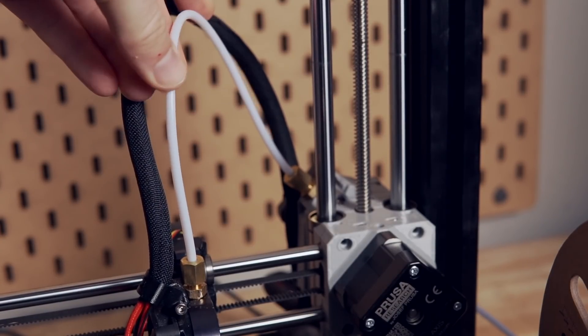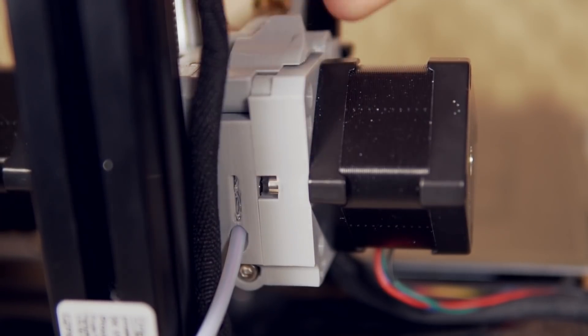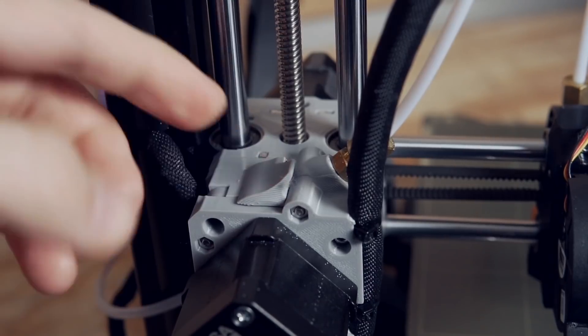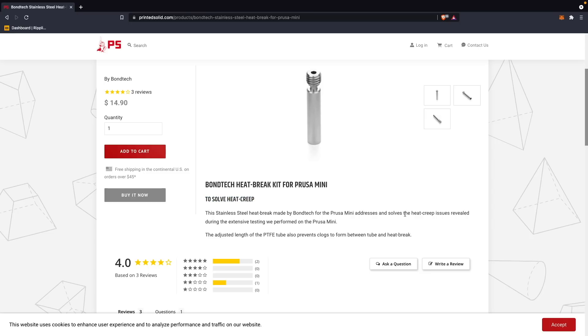Then I went ahead and swapped out the entire Bowden tube because I started thinking it seemed like the issue was happening around the same spot — maybe tension on the Bowden tube was causing an issue at a certain height, which didn't make a lot of sense to me but I figured let's just try it. Hit reprint — exact same thing. The last thing I did was take apart the extruder and clean out some filament shards, but I still didn't think that was it. I had already ordered a Bontech heat break, as others had recommended it for heat creep issues on this machine. I went ahead and cleaned up the extruder, hit reprint one more time — same exact thing, under-extrusion in that same area. At this point I was feeling a bit defeated, having wasted quite a bit of time and filament.